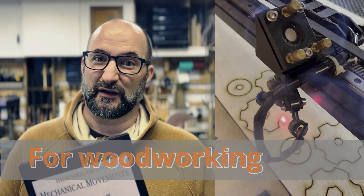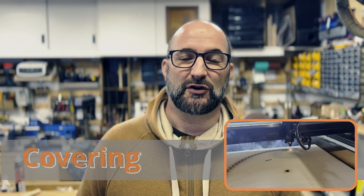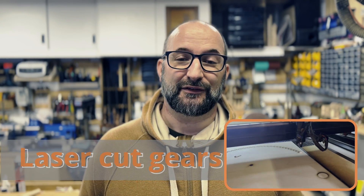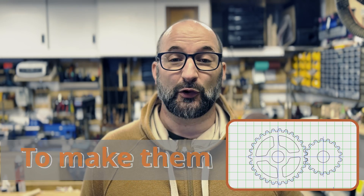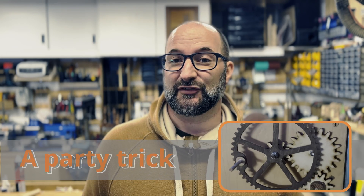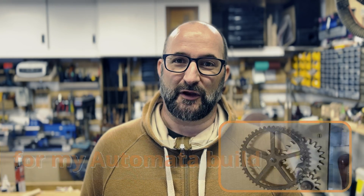Later on in the video I will be covering laser cutting gears and three easy ways of doing this, and I'll also be showing the party trick I've got up my sleeve for the automata that I'm going to build.